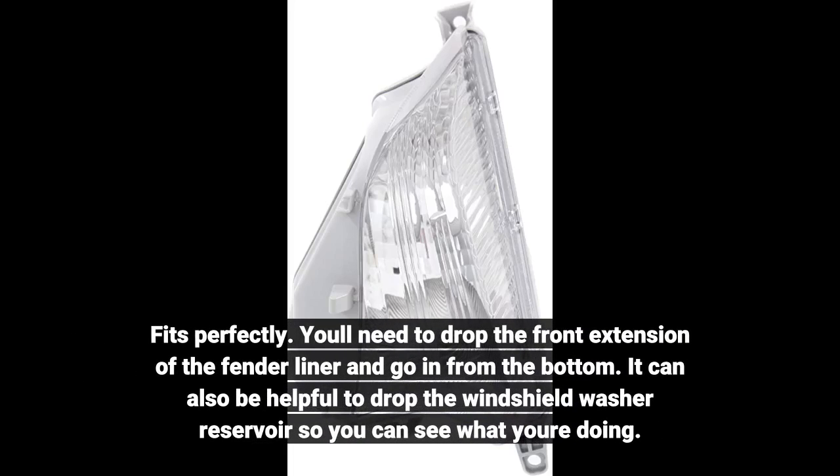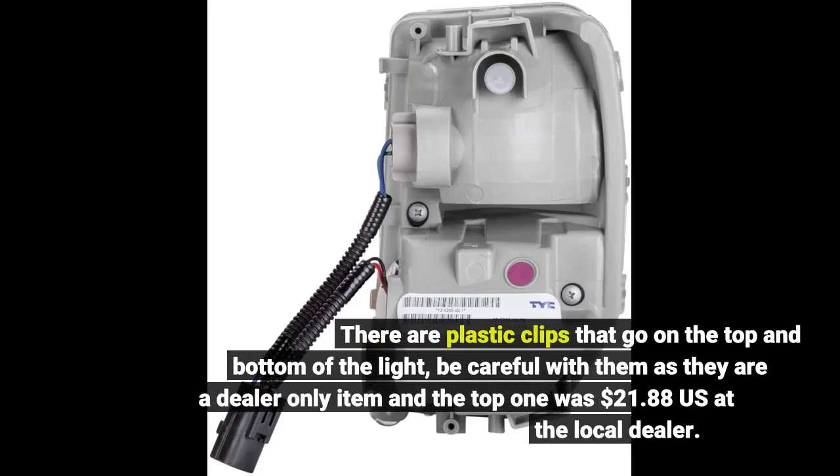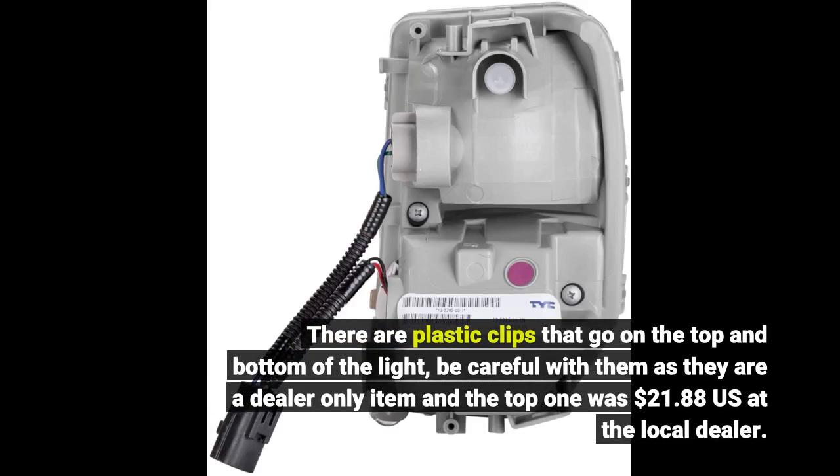You'll need to drop the front extension of the fender liner and go in from the bottom. It can also be helpful to drop the windshield washer reservoir so you can see what you're doing. There are plastic clips that go on the top and bottom of the light — be careful with them as they are a dealer-only item, and the top one was $21.88 US at the local dealer.